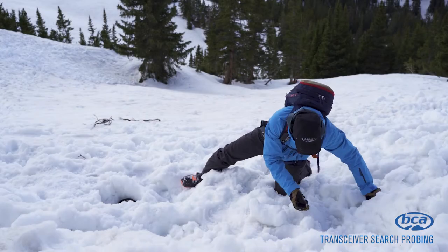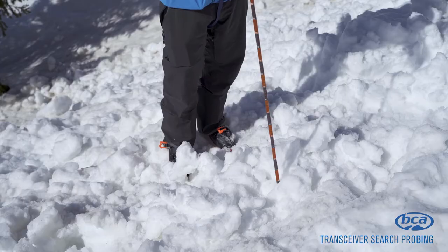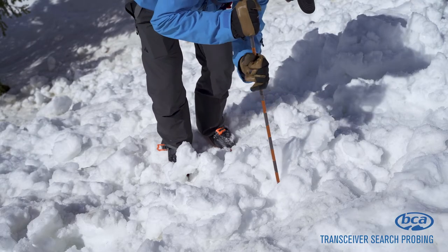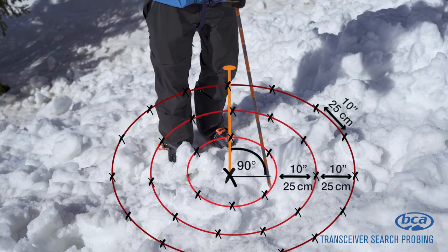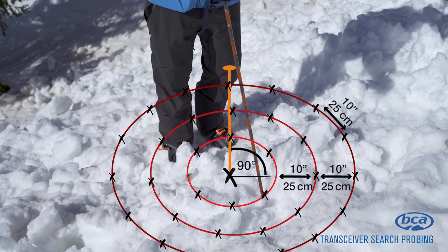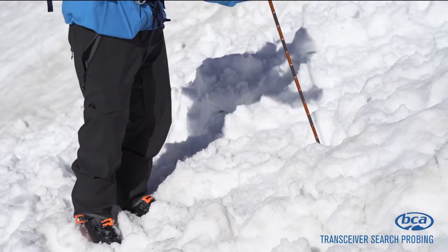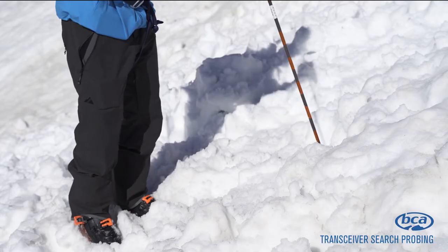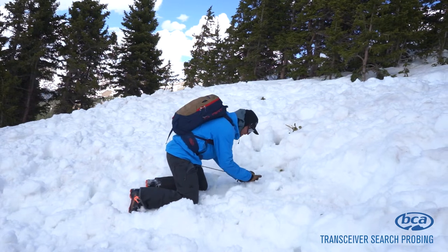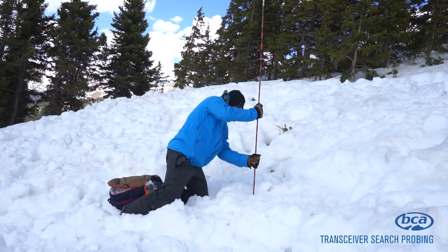Once you've identified the lowest distance reading using an avalanche transceiver, it's time to start probing. In some cases you will not have a positive strike on your first attempt. Continue to probe perpendicular to the slope in concentric circles until you have a positive strike. If you still don't have a positive strike after completing three concentric circles, get your avalanche transceiver back out and see if you can find an even lower distance reading. A positive strike will feel a little bit squishy and softer than your previous attempts. One way to confirm a positive strike is to leave the probe in place and see if the depth markings on the probe correspond to the distance readings on your transceiver.